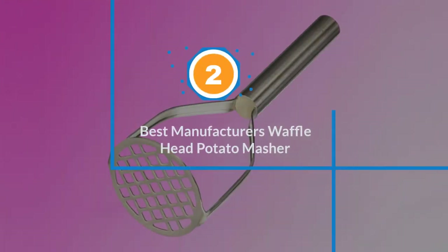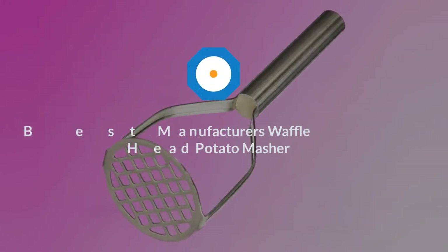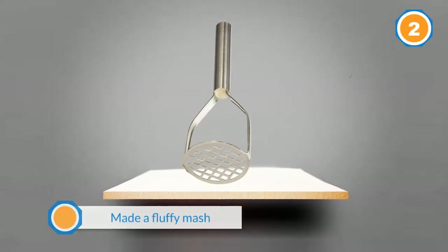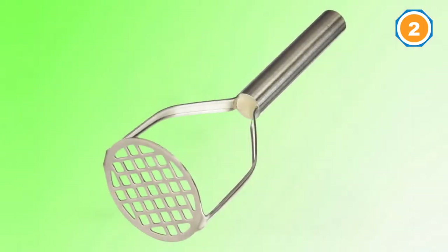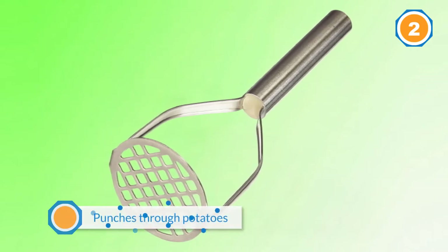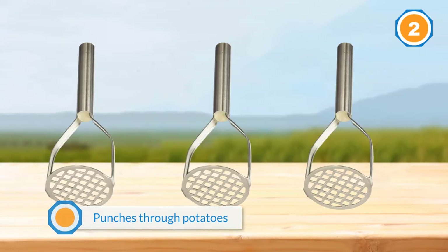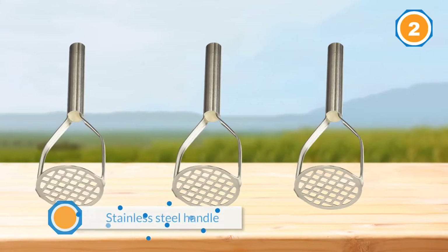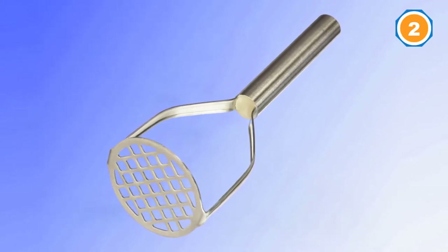Number two: Best Manufacturers Waffle Head Potato Masher. We suggest this masher if our top pick sells out or if you want something that fits in a utensil crock. It made a fluffy mash in our tests and has the same type of grid plate as the OXO, punching through potatoes quickly and easily. However, its long straight stainless steel handle provides a little less leverage and cushion than the OXO's soft U-shaped one. It's just as sturdily constructed, easy to clean, and easy to store.